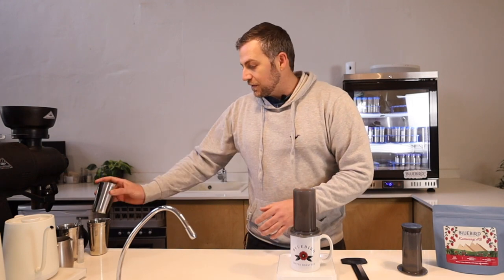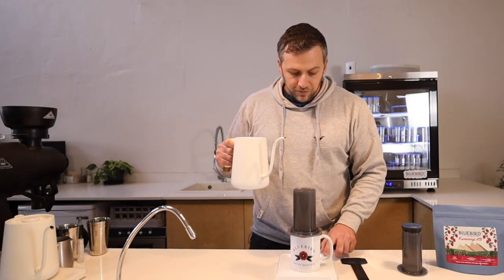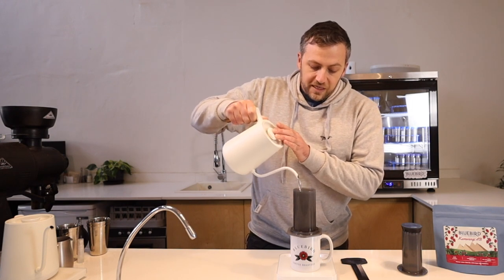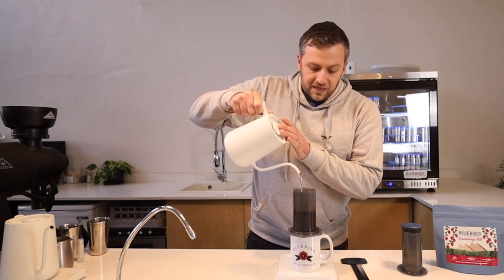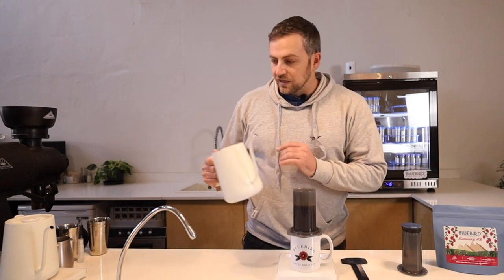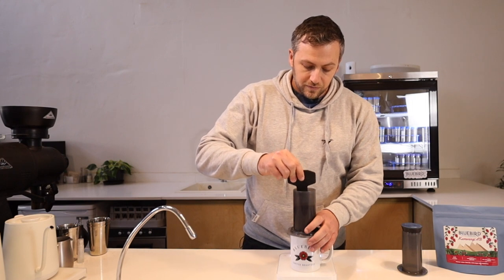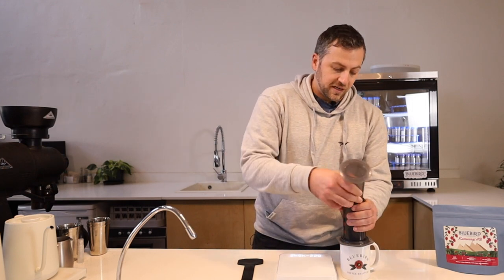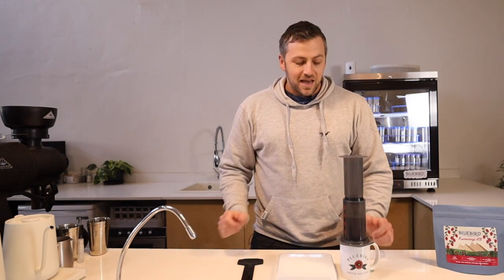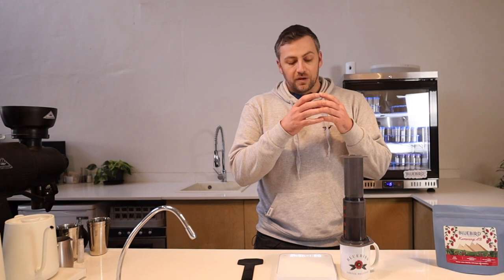I'm going to add all 16 grams of coffee at once. We're going to use 220 grams of water and I'm going to add all of that at once as well. I'll start my timer and pour as quickly as this kettle allows. If you have a traditional kettle at home — not a gooseneck — it's even better because you'll get the water in even faster. Once I've got all my water in, I'm going to grab my stirrer, do five stirs, take it off the scale so I don't put unnecessary pressure on it, and pop the plunger in. That creates a vacuum so the liquid can't escape the AeroPress.